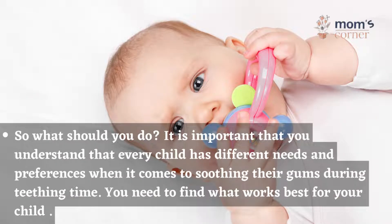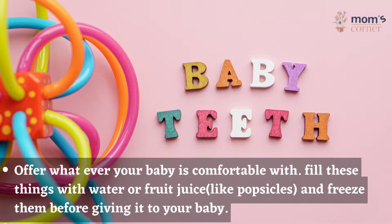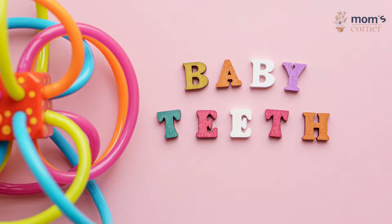It is important that you understand that every child has different needs and preferences when it comes to soothing their gums during teething time. You need to find what works best for your child. Offer whatever your baby is comfortable with. Fill these things with water or fruit juice, for example popsicles, and freeze them before giving them to your baby.